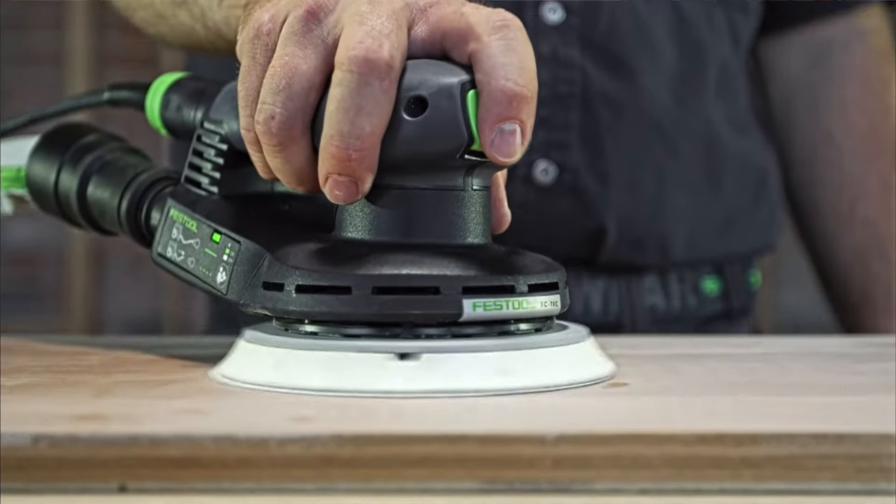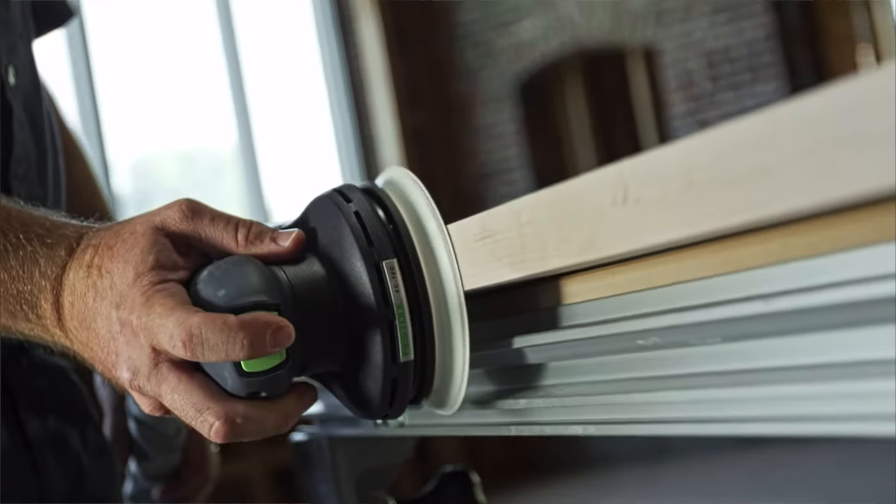The only other Festool product that I have is their random orbit sander, so we're going to go ahead and add some more Festool green to the shop.